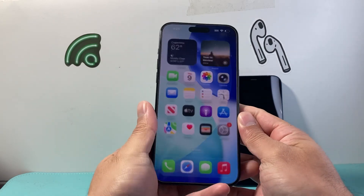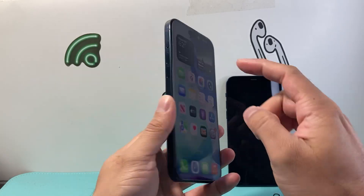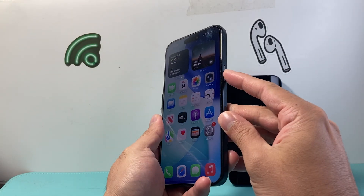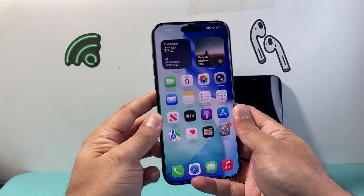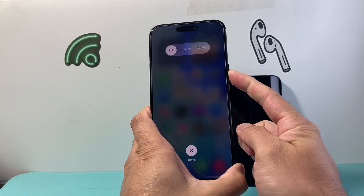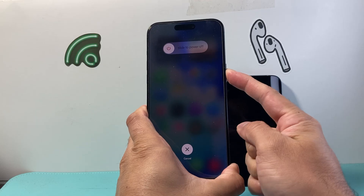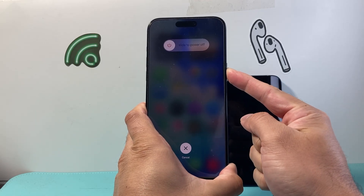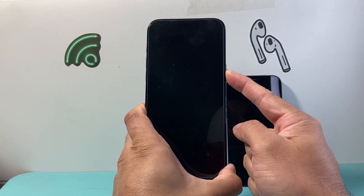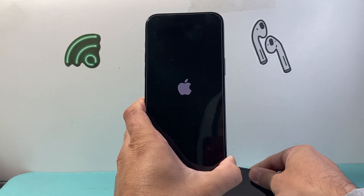If it's still not working, the next thing to do is a force restart. Quickly press and release volume up, then volume down, and then hold down the side button until the screen goes completely black and the Apple logo appears. Wait for the phone to go completely black before you let go of the side button, and once the Apple logo appears let go. This should go ahead and fix it for you.